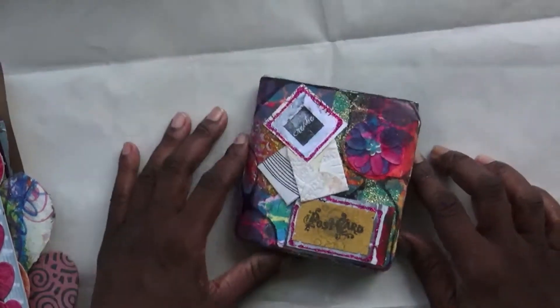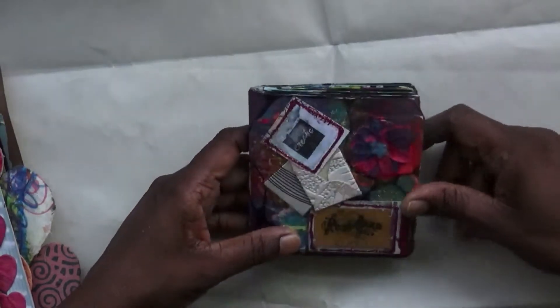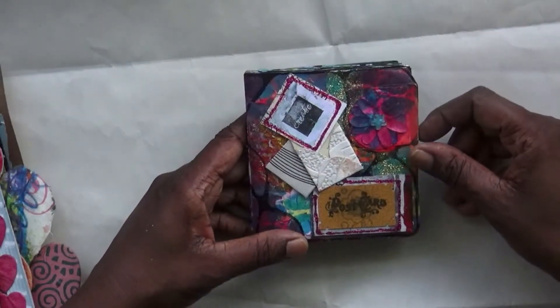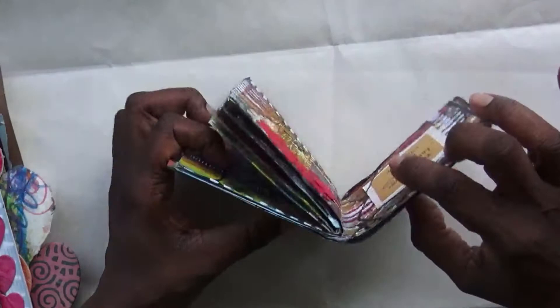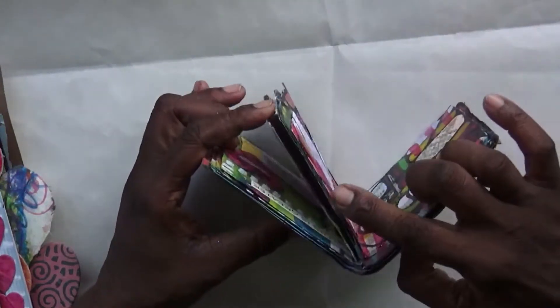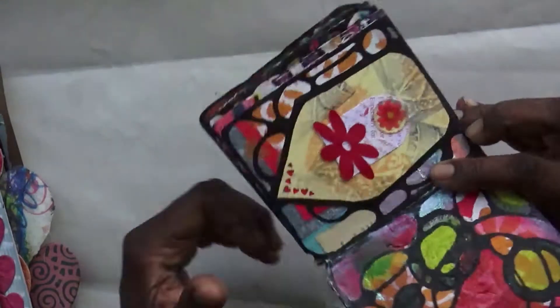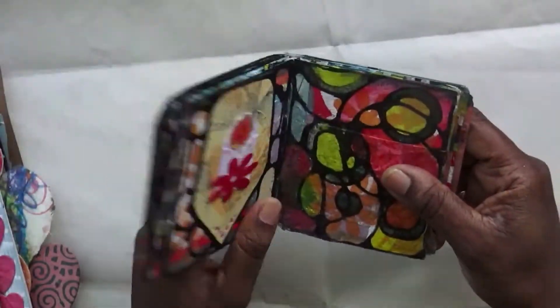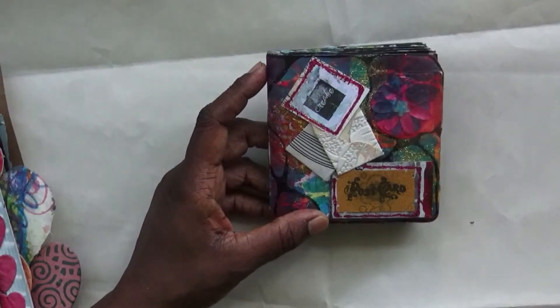Let's get on — this is the mini journal I wanted to show you, and we're going to have a flip through of this one. It's kind of just made from pieces of card and then I stitched it down at the middle, so let's have a look.